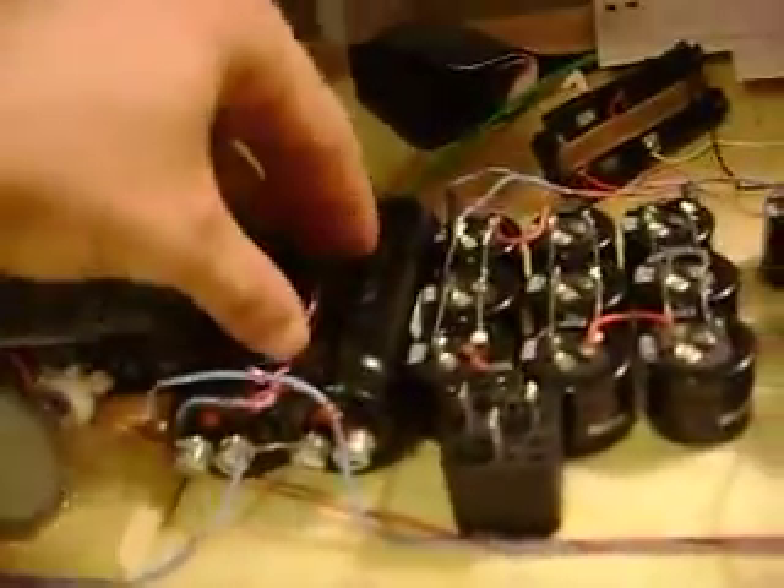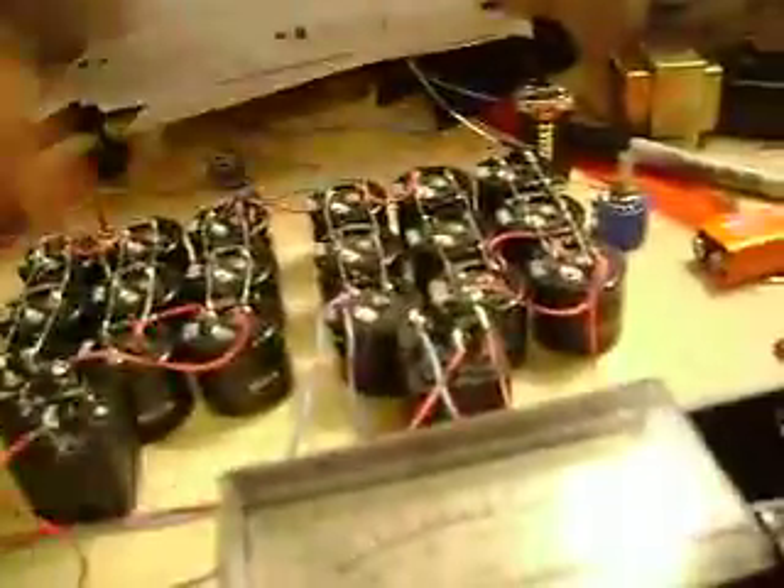That's pretty much everything. This right now is charged — plug it in, and power goes to this switch, then it goes into the voltage doubler, then it goes into these capacitors, and it goes up.